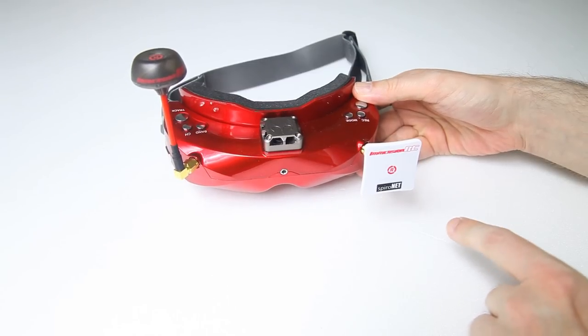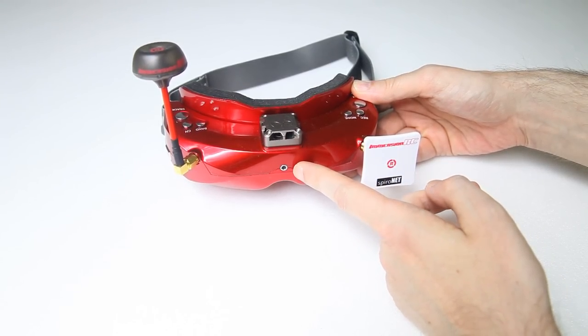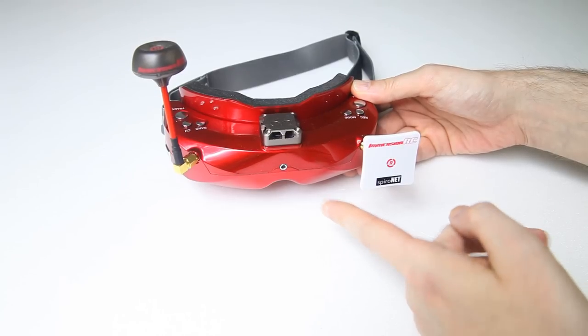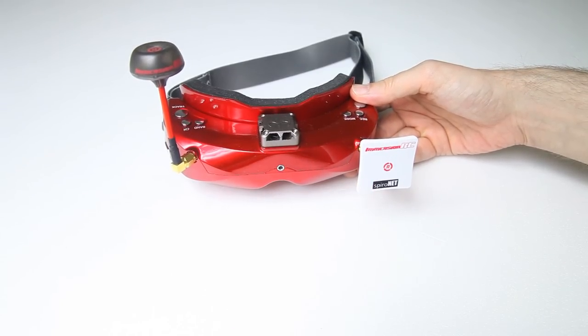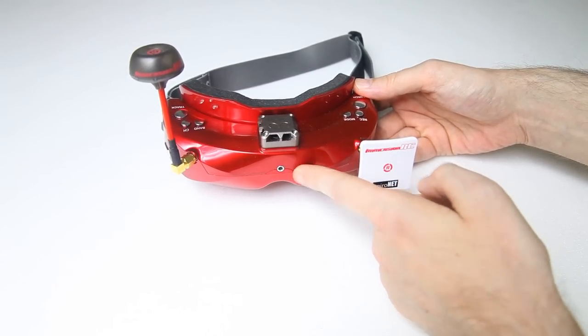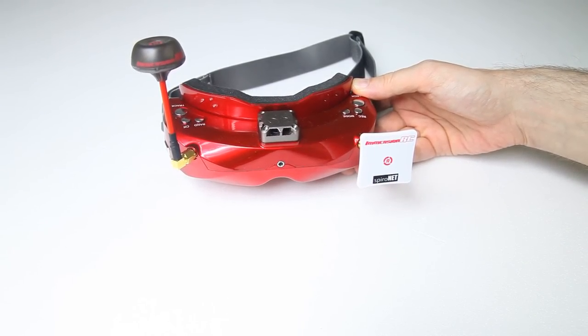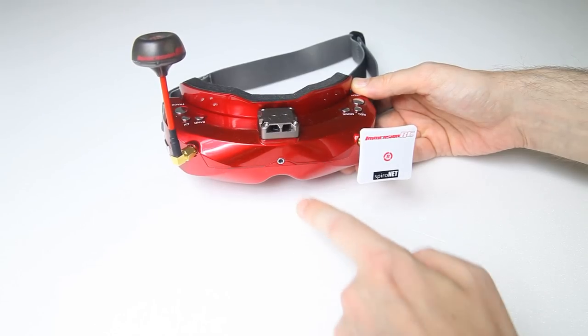This is the X version, which means it has an extra front camera. There is also a Skyzone Sky02C without the camera. If you run multi-rotors only, the camera isn't of extra value. For me, as an airplane pilot and FPV car driver, it's actually useful — I thought it would be a gimmick, but for instance if I have my FPV cars cross a street, I can quickly switch to this camera and see if there's traffic coming. For airplanes, I can check if the plane is lined up correctly. For anything other than multi-rotors, the camera is very useful.